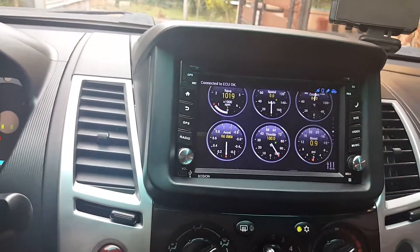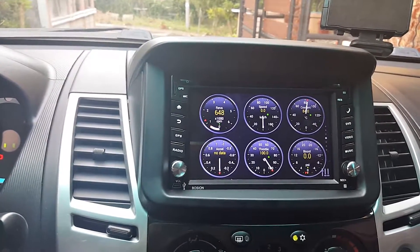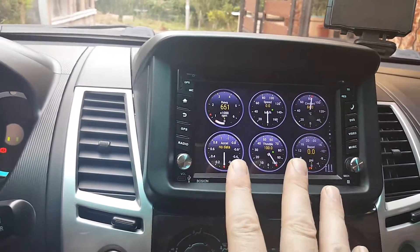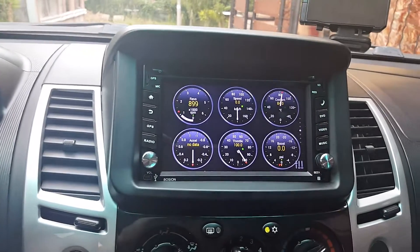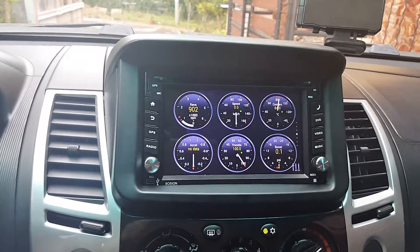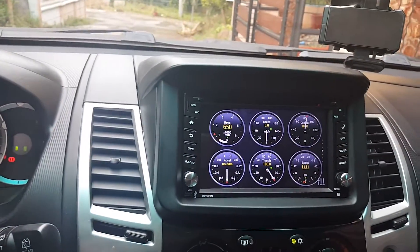I actually just had my wife make a test call to the phone and the phone seems to work even when running real-time data. So even though this device doesn't seem to want to pair with more than one Bluetooth device, it is capable — as most devices are — and it runs both the phone on Bluetooth and the OBD2 scanner simultaneously. I can probably just keep it in there and drive with it.